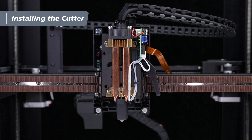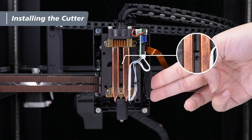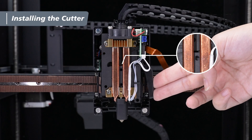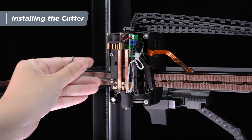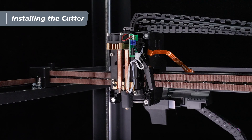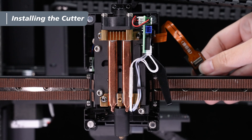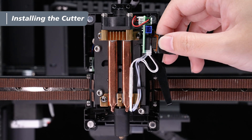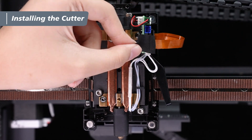After installation, gently press the cutter lever to check if it can be fully pressed down. Also, check through the front cover's gap to see if the blade moves smoothly. If everything looks good, use the 2.5 mm hex wrench to tighten the screws back onto the nozzle heat pipe module. Next, remove the mainboard ribbon cable clip from the side of the X-axis frame, reattach it to the nozzle heat pipe module, and stick the black acetate tape back in place.